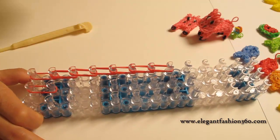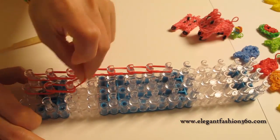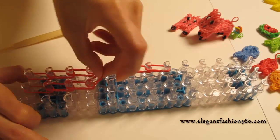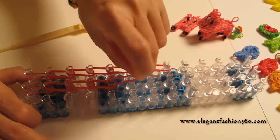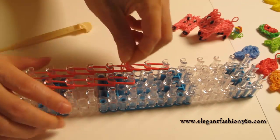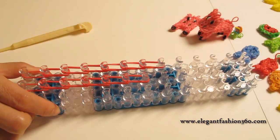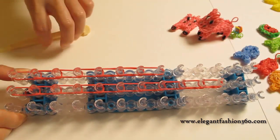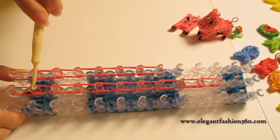Single bend on the first one, and then double bend. For the center, first one here's a single bend, and then double bends on the next ones.